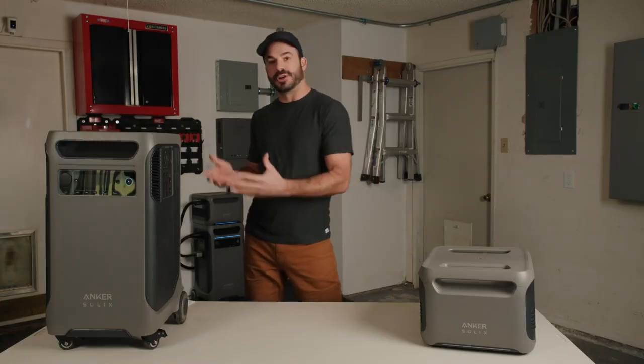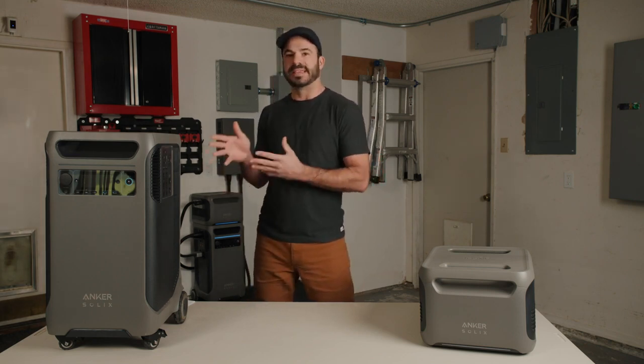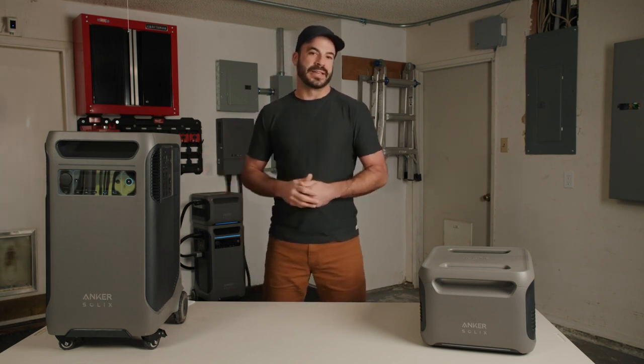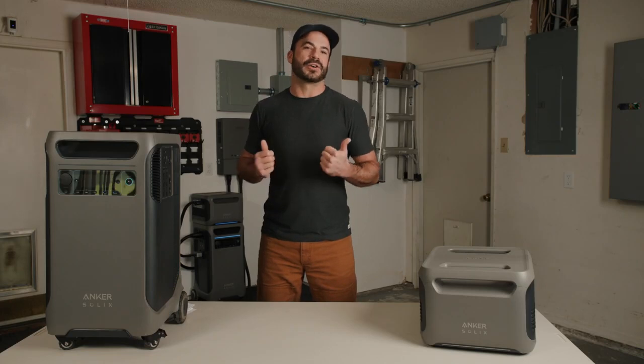You can use excess solar power to charge the batteries of the F3800 or power your whole home directly with the F3800. And like all Anker Solix products, the F3800 is built for years of reliability. The lithium-iron phosphate battery chemistry is good for over 3,000 cycles with a five-year warranty.